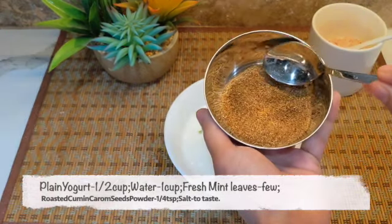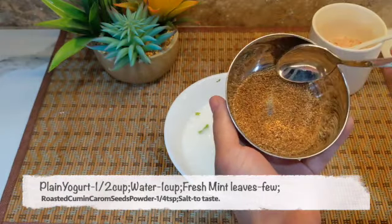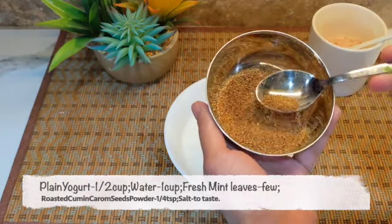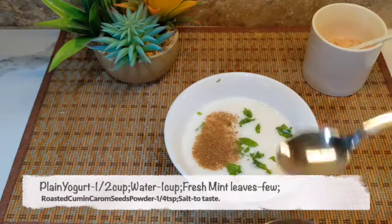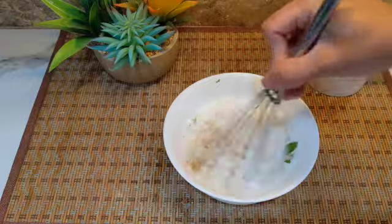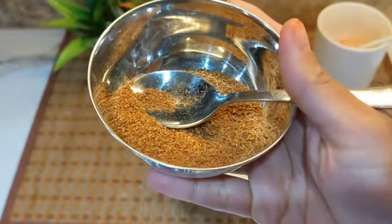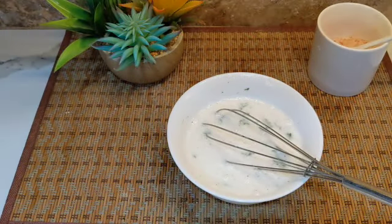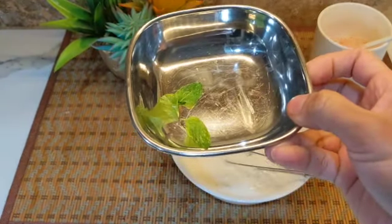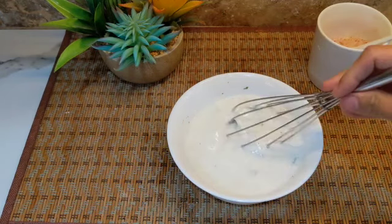I have dry roasted cumin seeds and carom seeds that I've powdered. I'm adding about one-fourth teaspoon of this powder. Now mix in all the ingredients. This roasted cumin and carom seed powder helps in easy digestion, mint leaves are a good cooling agent for the body, and yogurt is a good source of calcium.